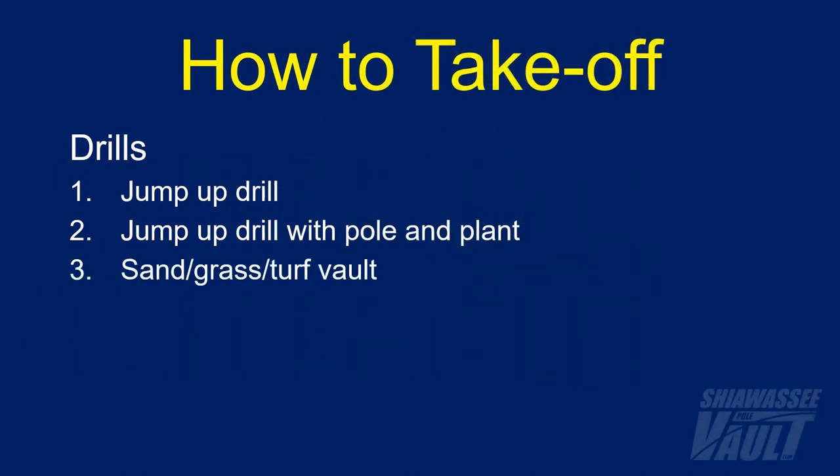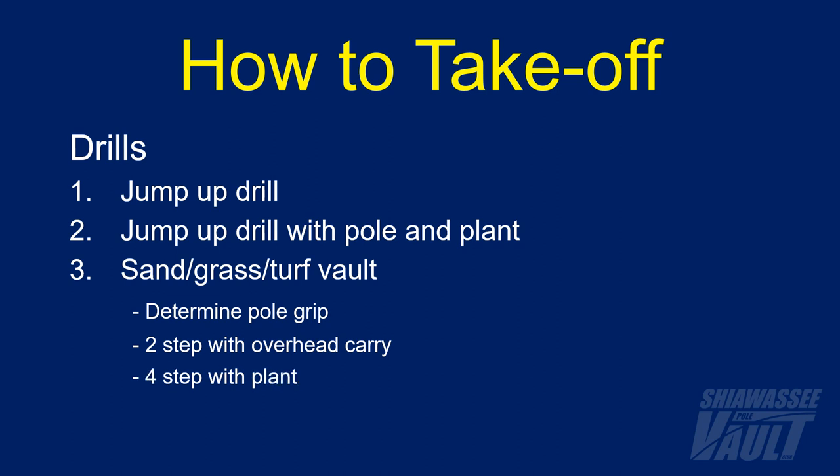The third drill is the sand vault, or in this case the turf vault. Within this category of drills, there's a progression I typically use. To start off, athletes will now be leaving the ground, so the first thing that needs to be done is to determine the correct pole grip. Once that's done, the first turf vault is a two-step with overhead carry. The second is a four-step with plant. The third is a six-step with plant. And if needed, I will use a platform takeoff as well.